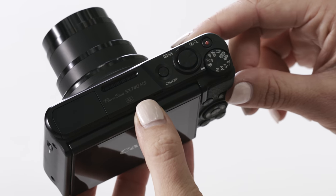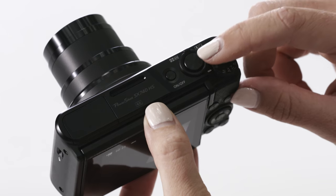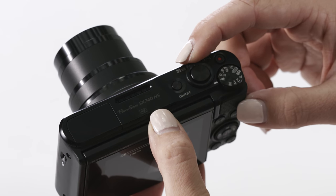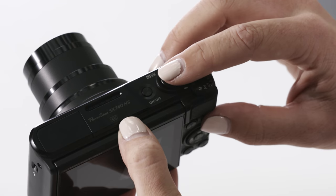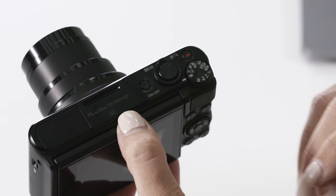On the top of the camera we're going to start with the power switch, which is just here to turn the camera on. Next to the power switch you'll notice the zoom lever. With this zoom lever you have 40 times optical zoom with three stops image stabilization, which is fantastic for those long distance travel shots. To take the photo, on the top of the camera you have the shutter button. You need to half press the button to focus, then fully press it down to take the picture.